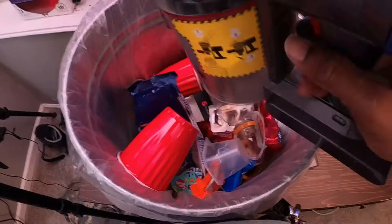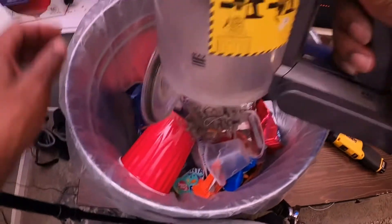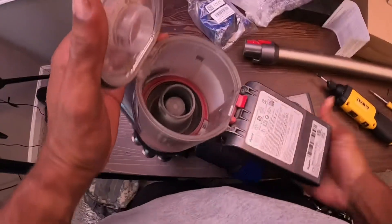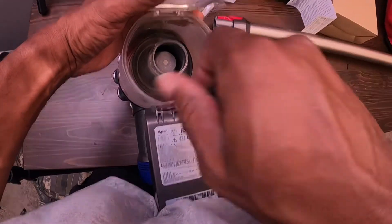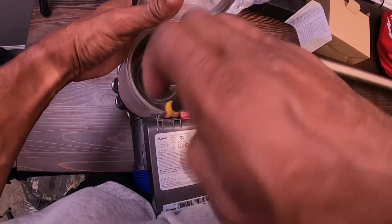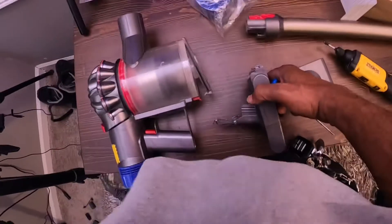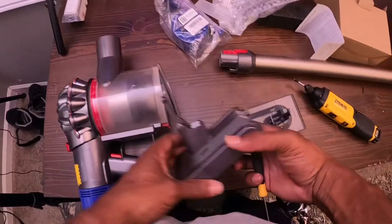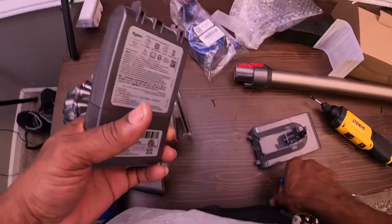I guess I should have emptied it first. And now two more screws on the bottom side right here. All right, so now we got the old battery out — here are the screws for it.